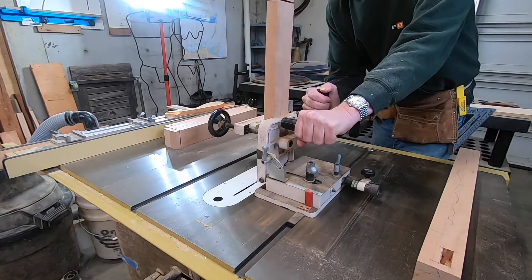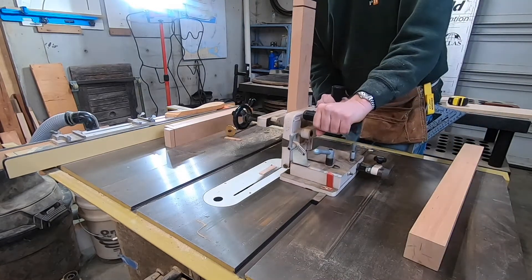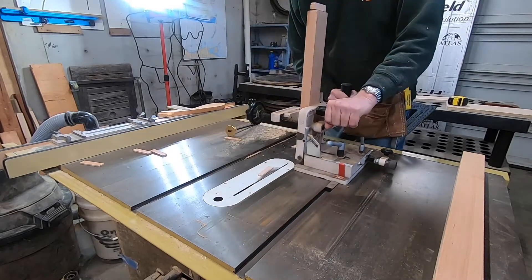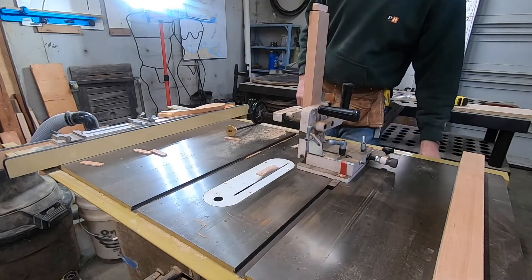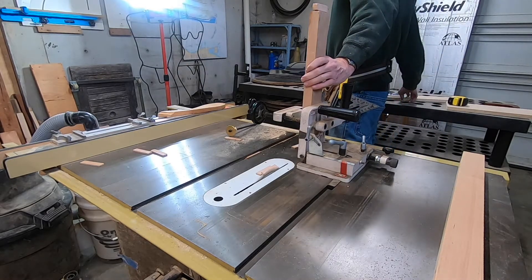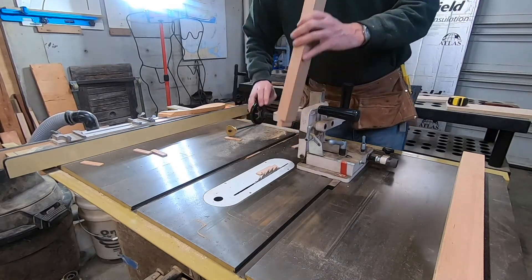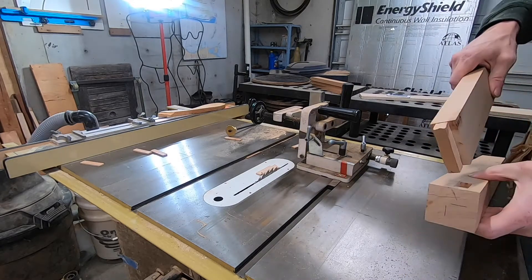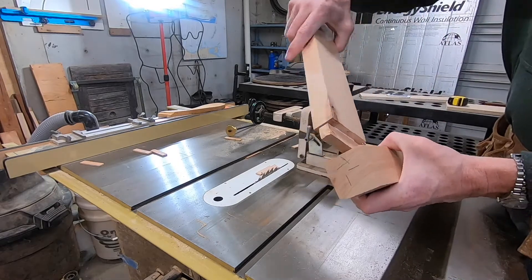And the tenon jig — kind of an old school tool here. This thing weighs, I don't know, 20 pounds. It's heavy duty cast iron. So I just set a lot of adjustments on this thing and dial in the fit for the width. I can move this back and forth. Here I'm kind of double checking the fit, and it's tight-ish, which is good.